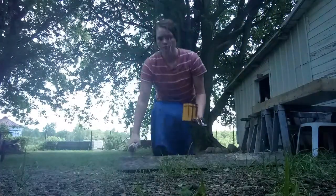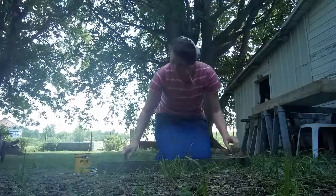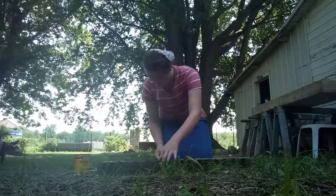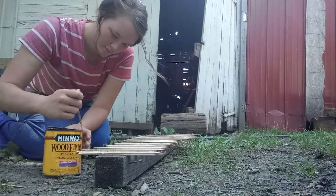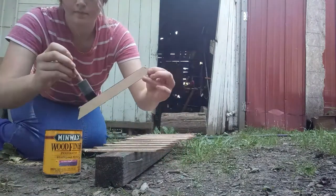The first thing I went ahead and did was just lay all of my pieces of wood out. I had about 16 or so, and I just laid them all on this board to keep them off the ground so it wouldn't get dirt on the wood. Then I just went ahead and started staining them. As you guys can see, very simple, very easy project here.